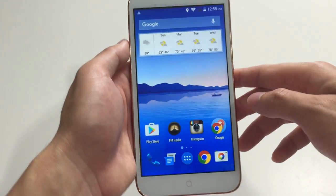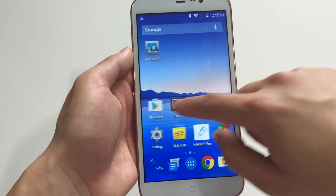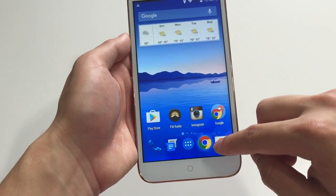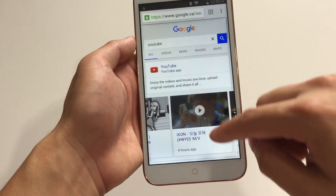You guys gotta keep in mind that this phone is about $300. Web browsing is great — there's no doubt about that. It's smooth, no pixelation.